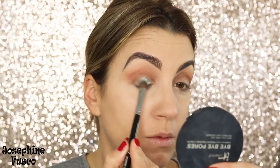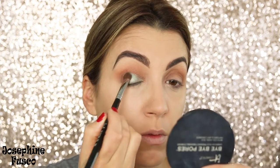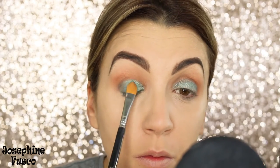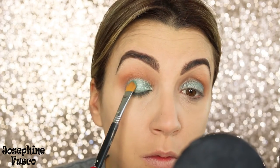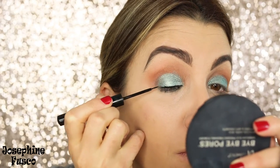Taking the shade from Makeup Geek called Pegasus, I'm going to apply it to my lid with an E55 brush. Then I'm going to take liquid eyeliner — this is from NYX.